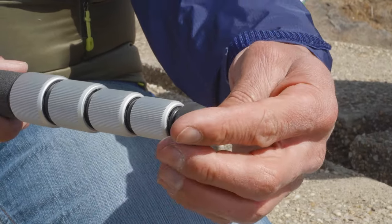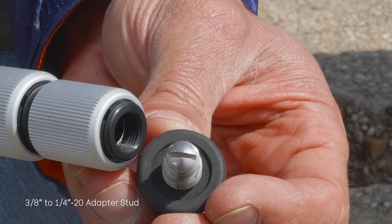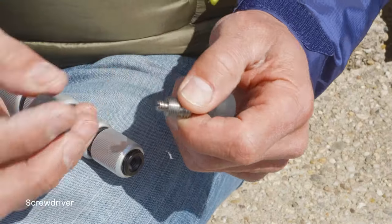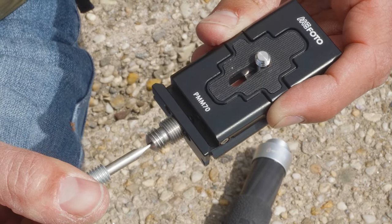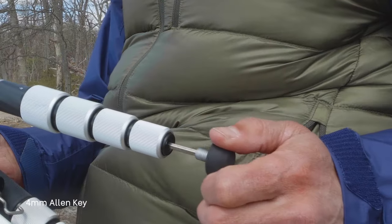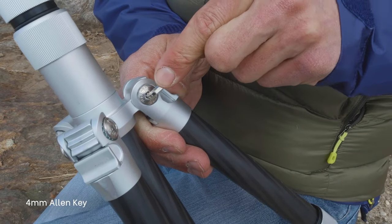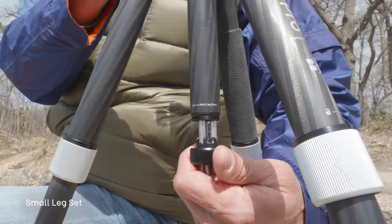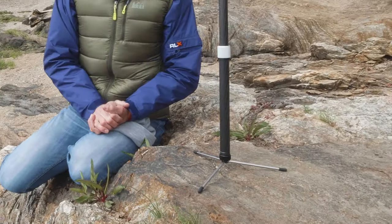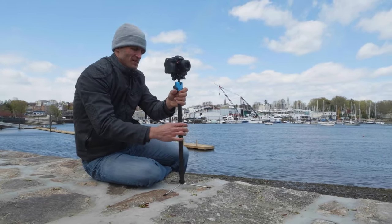Within the tripod's removable feet are a three-eighth to quarter-twenty adapter stud and an accompanying straight screwdriver to use with the stud, or to attach the included phone clip camera plate to the tripod leg to create a selfie stick. A four-millimeter Allen key is used to adjust the tension of the leg tube pivot. Located within the center column is an internal small leg set, which can be used in conjunction with the center column, leg, and head to create multiple configurations.